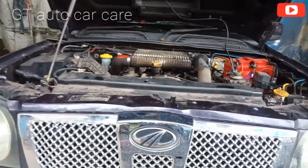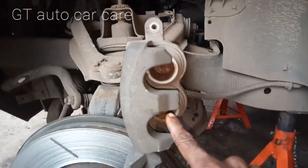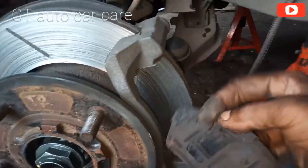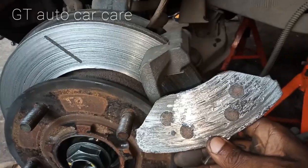The left side — we will check the back. We are going to work on the disc. We will remove it and inspect it.